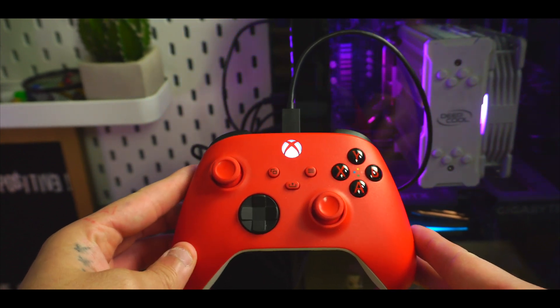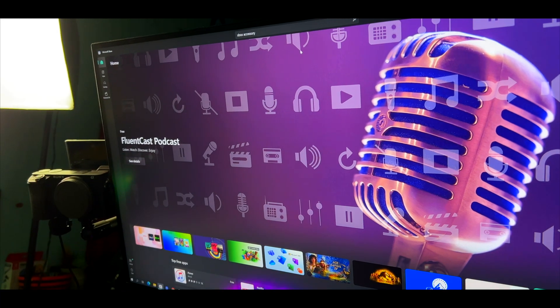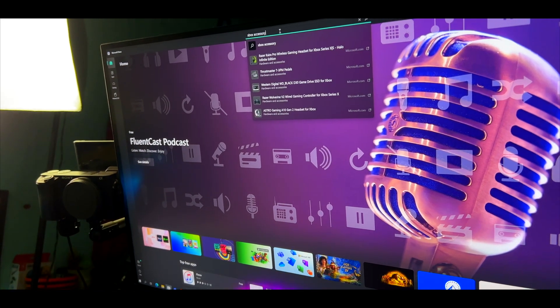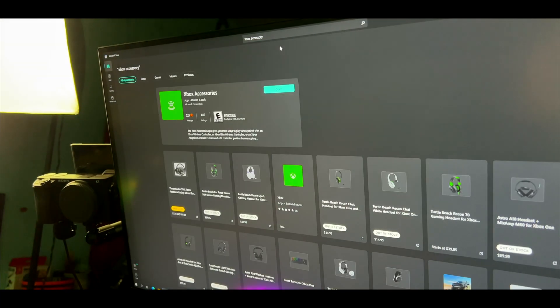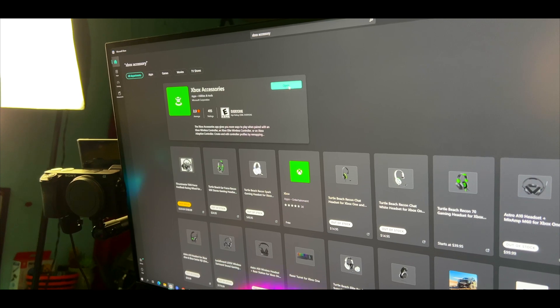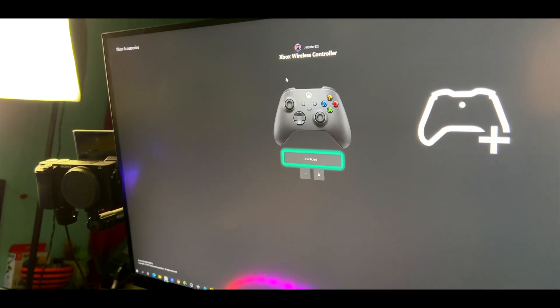After that, the PC will recognize the controller — all the drivers and whatnot. You want to go ahead and make sure you go to the store and download the Microsoft Accessories app. With this app, you can go into detail when customizing the controller, updating it, mapping some buttons around — all that good stuff.